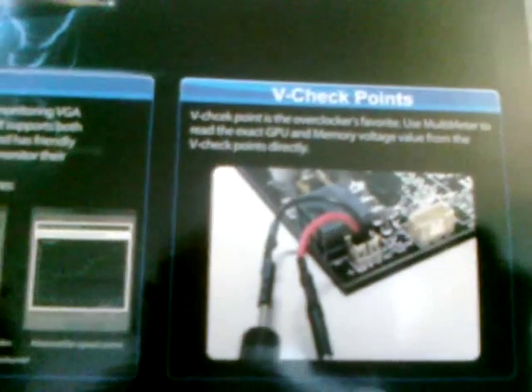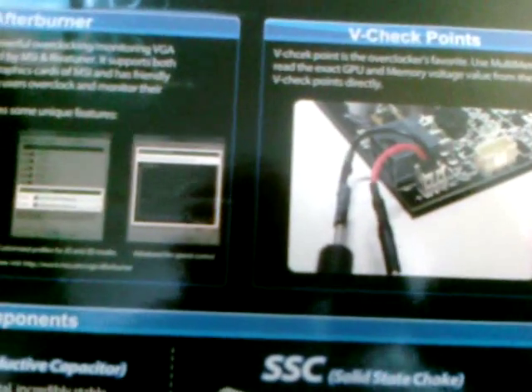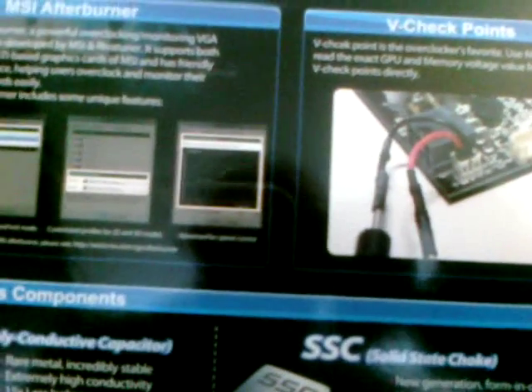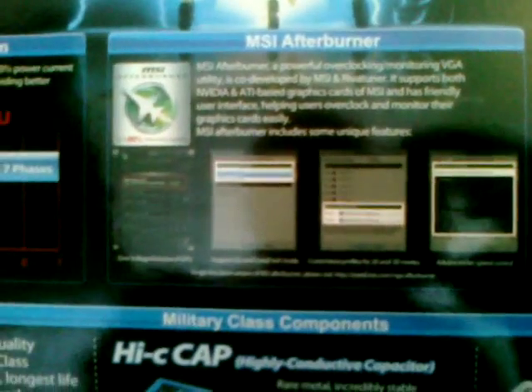Up here we also have the V-checkpoints. The V-checkpoints are input points on the card itself that allow you to connect a voltmeter so you can measure the voltage directly on the board without any software, and you can also read the temperature — that's pretty cool. Also, most of you probably know about the MSI Afterburner software, which allows for overclocking, lets you increase the voltage on the card, and all that fun stuff.